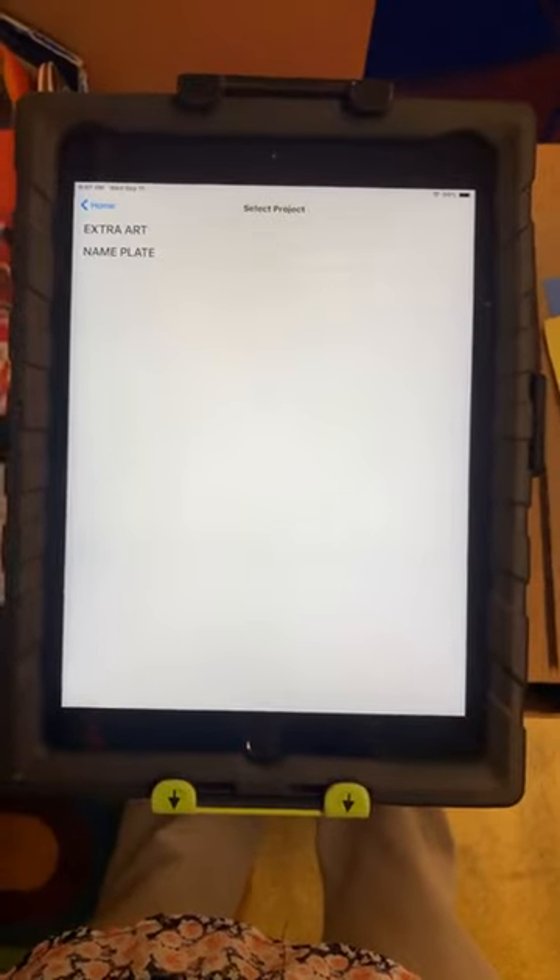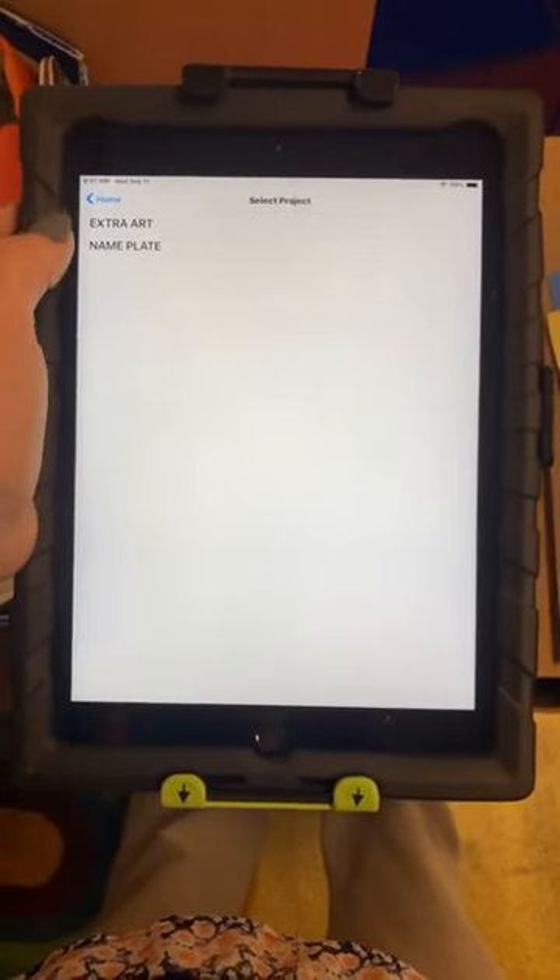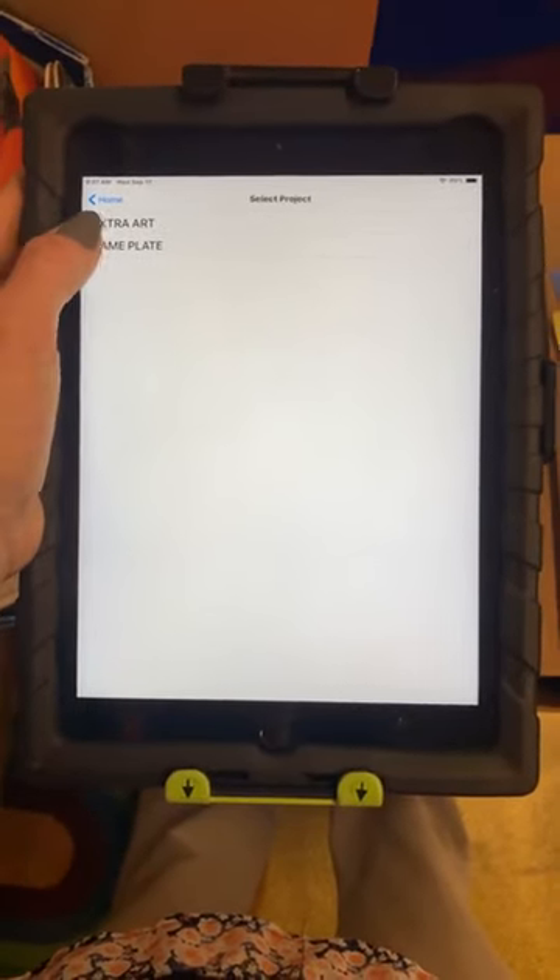Find the project you're working on. For this demo it's nameplate, but you might be working on a different project.